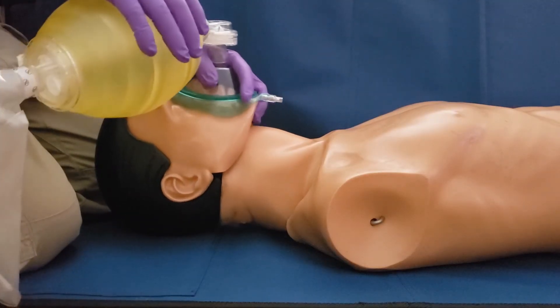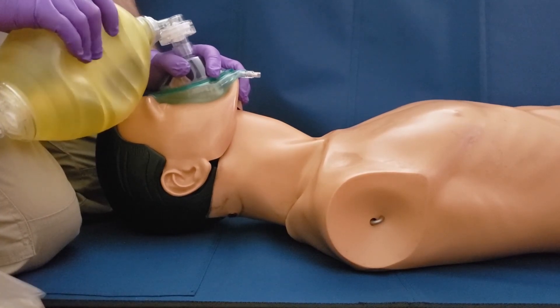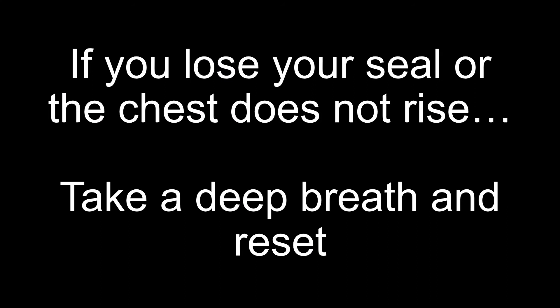Here is a side view of two effective bag mask ventilations. If you lose your seal or the chest does not rise, take a deep breath and reset. Pick up the mask, place it back on the patient's face, thumb up high, tips of your three fingers on the bony part of the jaw, head tilt chin lift, lean over the bridge of the nose and give a gentle ventilation next time around.